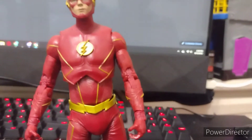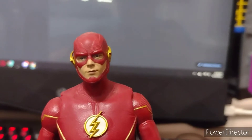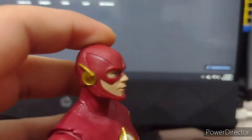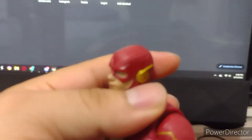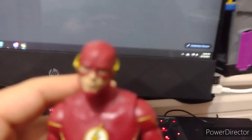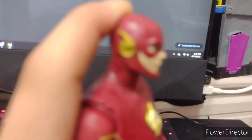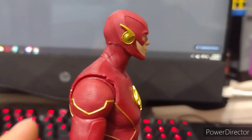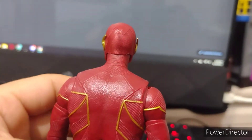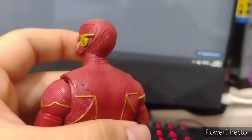Anyway, let's go into the face sculpt. They did a pretty decent job on making him look like Grant Gustin, who plays the Flash on the CW. Pretty nice detail on it. Here he is from the sides and the back — as you can see he has some texture to it, which I think is pretty nice detail.